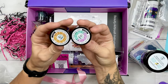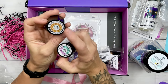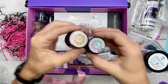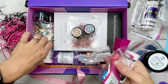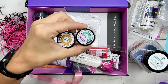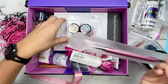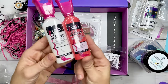We also have some UV spider nail gel in here. I have used this in a tutorial in the past, so I will link that in the description and also show you in this video how to use it. It comes with a pen that you need to use with this nail gel, and you will also need a UV light — or you can actually sit it outside in the sun to help it cure.